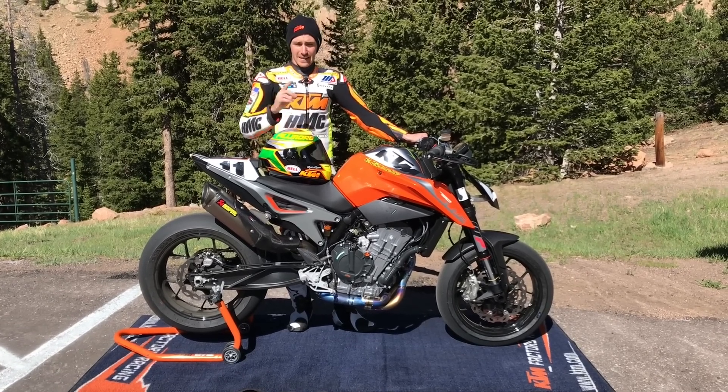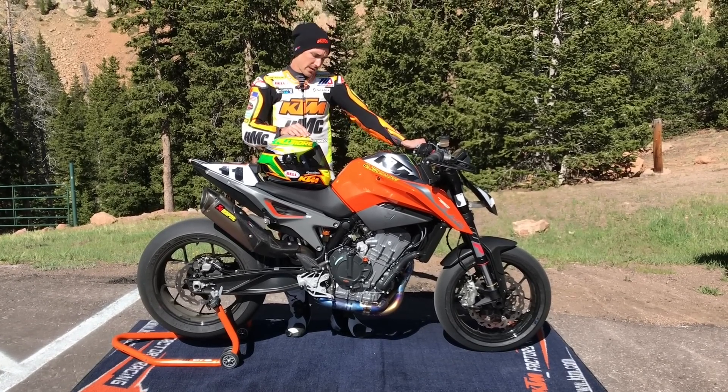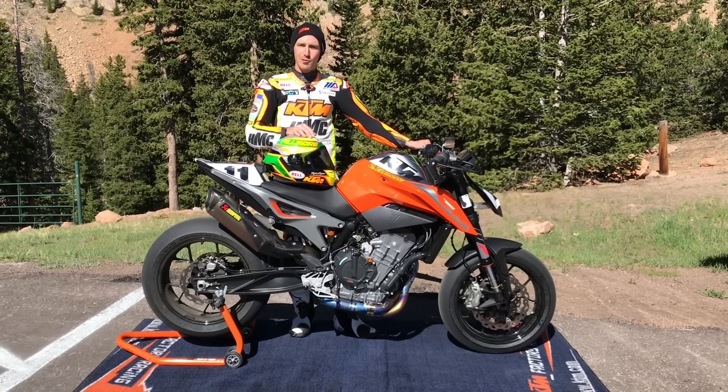Today was our first time at the tire testing, and so far everything's working really good — just small improvements.